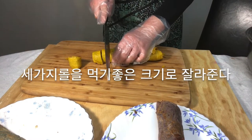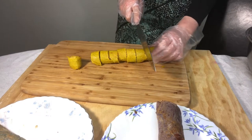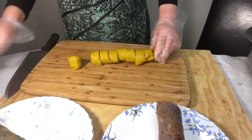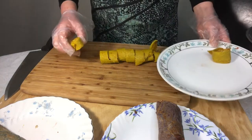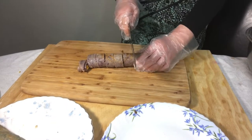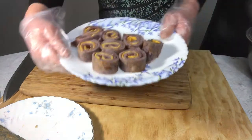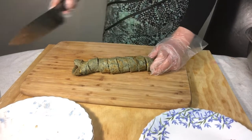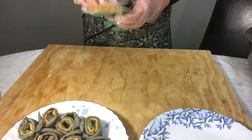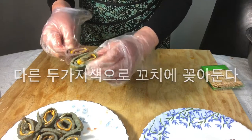Cut the three rolls into slices. Put two pieces of different colors together on a scale and place them on a plate.